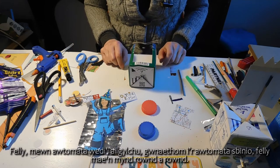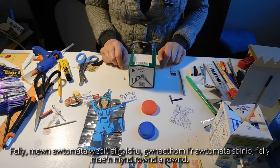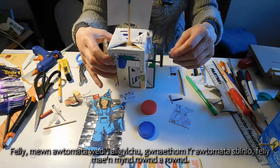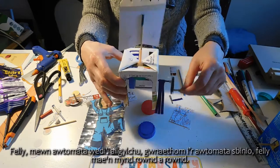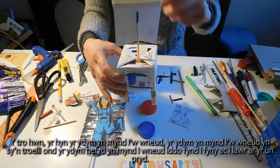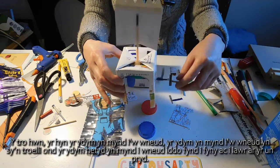In Recycled Automata 1 we made a spinning automata, so it goes round and round. This time what we're going to do is make it spin round but we're also going to make it go up and down at the same time.